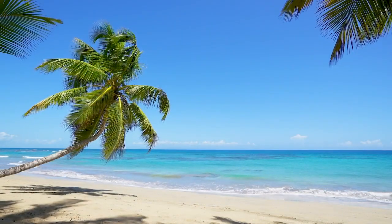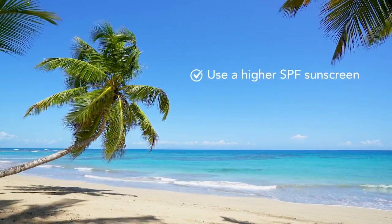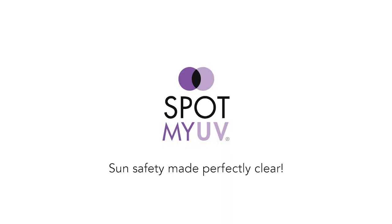A few pointers: if the dot isn't turning clear, your sunscreen may not be a high enough SPF, or might have expired, or you may not have applied enough. It's sun safety made perfectly clear. Join us at SpotMyUV.